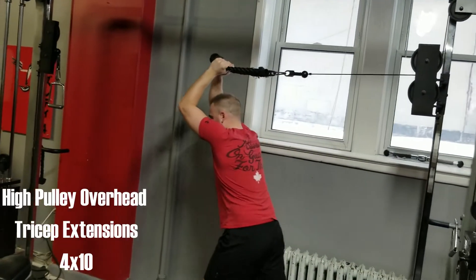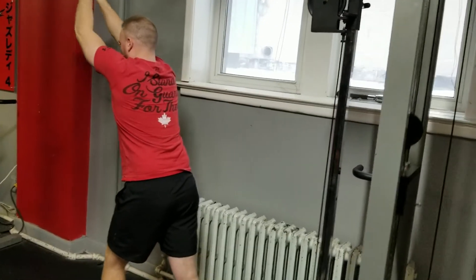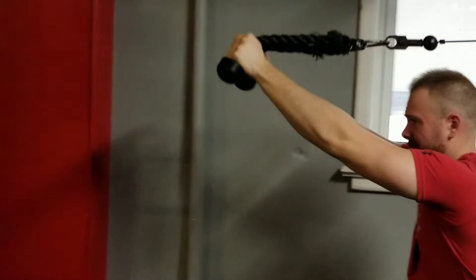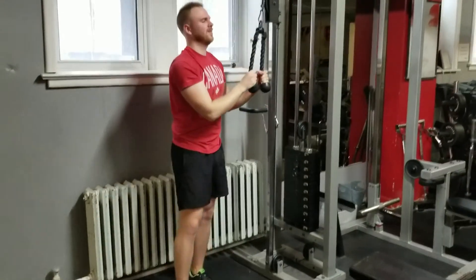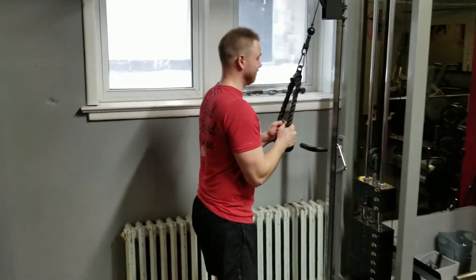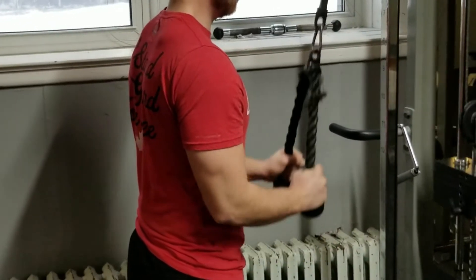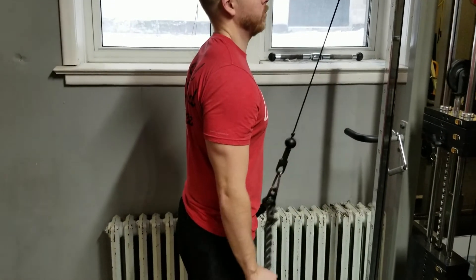Keep the elbows up. Count — ten. Here we go. Five, halfway — hold it there for a second, come on. Five, seven, eight, nine, ten.